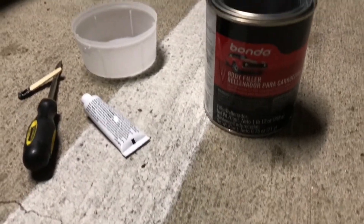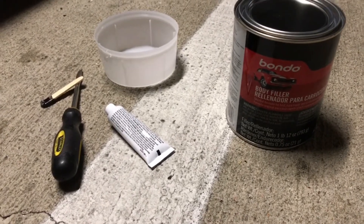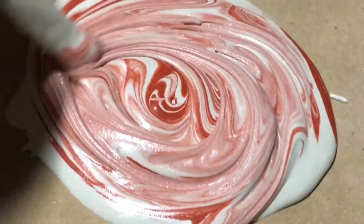I'm about to mix up a little Bondo on the front bumper. I'll give you a little cold start.